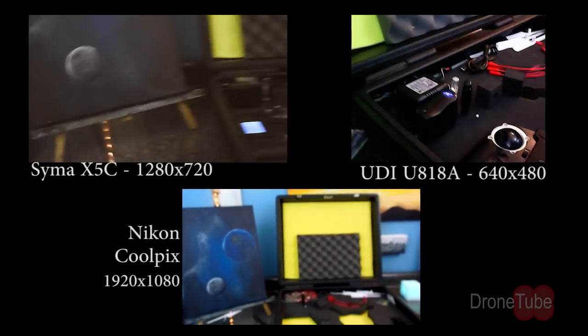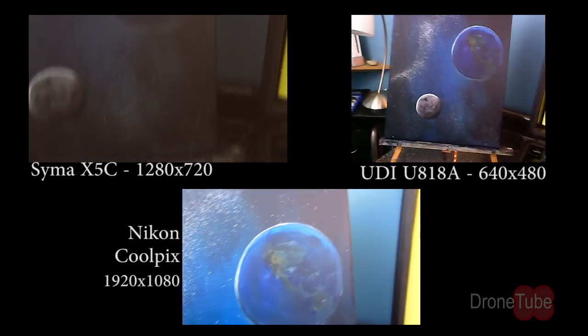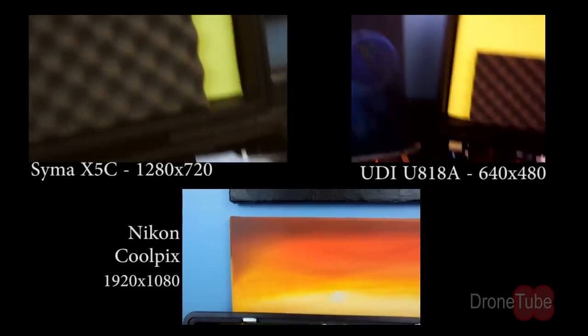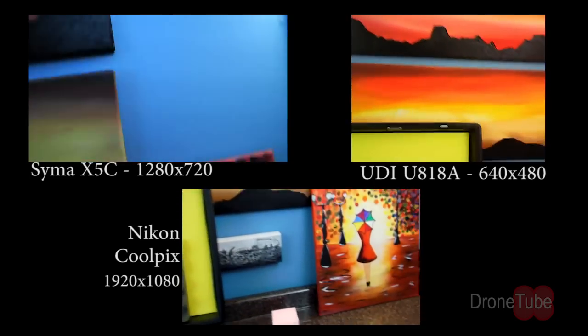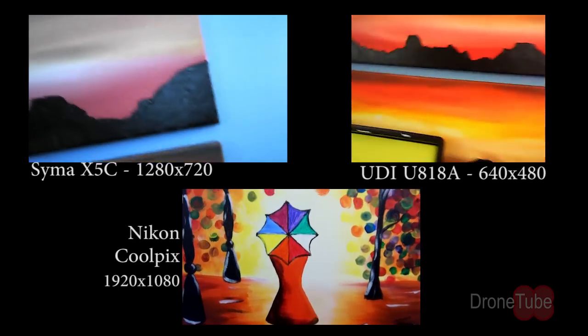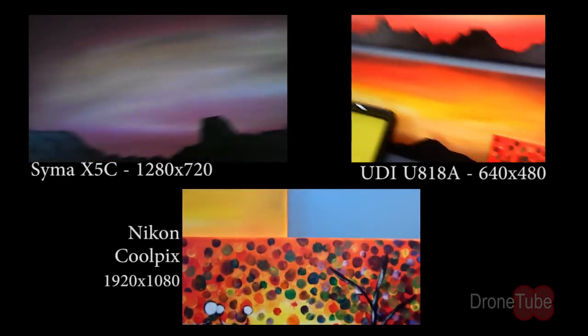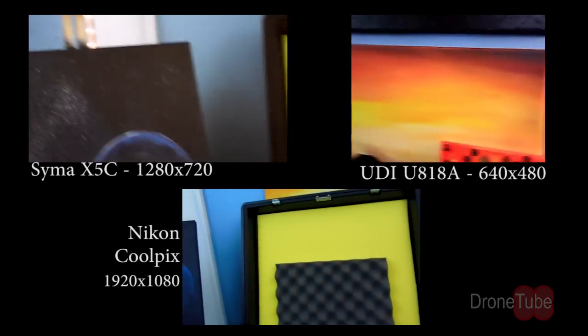I performed this video test in my studio with all of my video lighting on. I held each quadcopter and moved it around in a similar pattern. For comparison, I also recorded a video with the camera I use for all my YouTube videos. Both quadcopters are set up as they came out of the box, with the stock 2GB class 2 memory cards installed and both batteries fully charged.